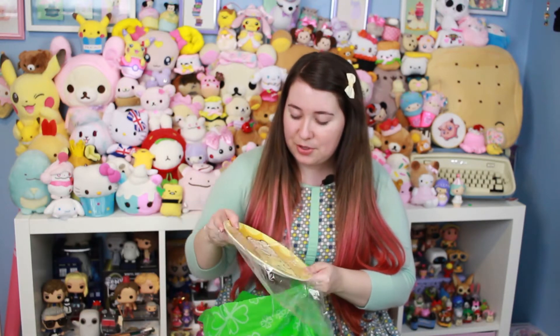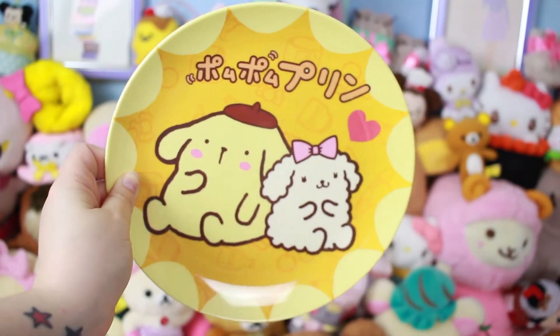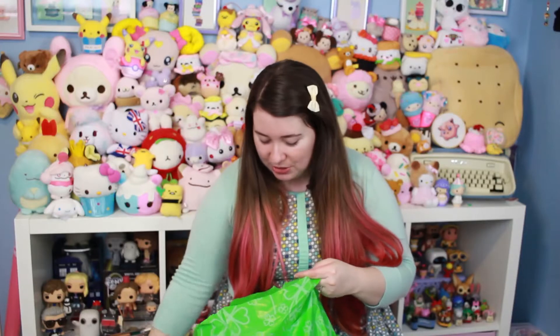Oh, this is really cute! It came with a plate! That's really cute — super cute. I like that a lot.